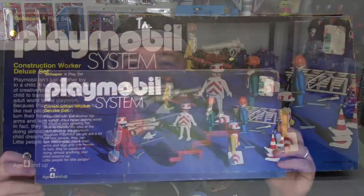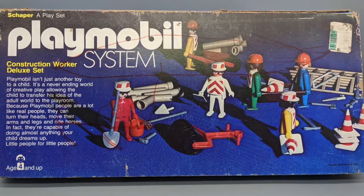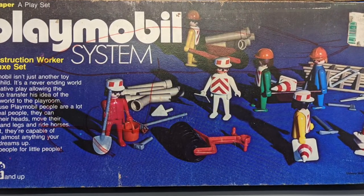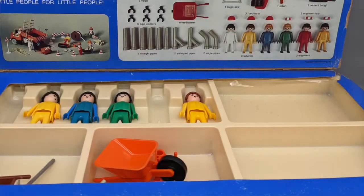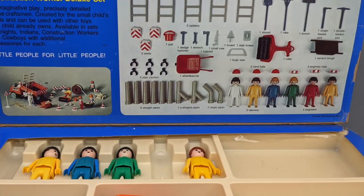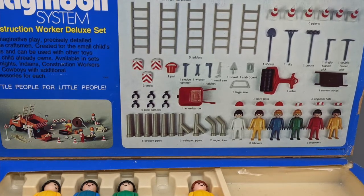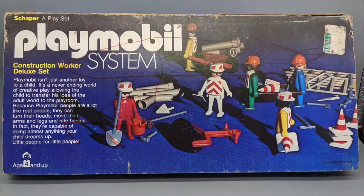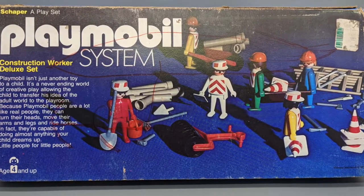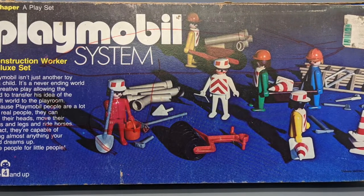First up, we've got the Playmobil system. It's the construction set with all the construction guys and stuff. It's mostly incomplete, but we got some guys. We got a wheelbarrow. We got some tools and stuff, but I did get the box. It was pretty cool and I wasn't expecting it, so that's awesome. Some extra Playmobil stuff — I guess I'm doing a Playmobil episode at some point.